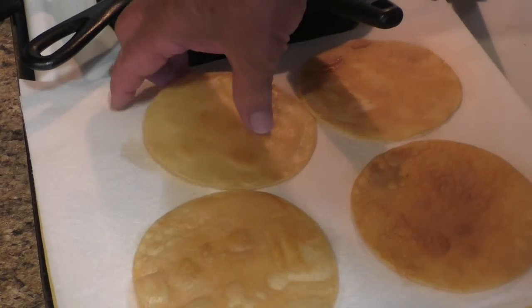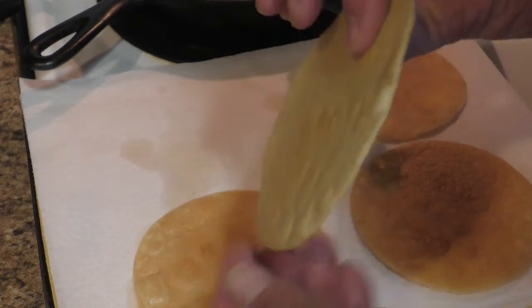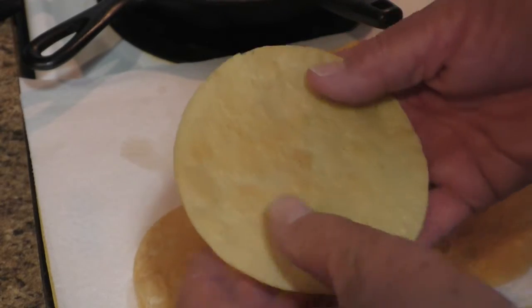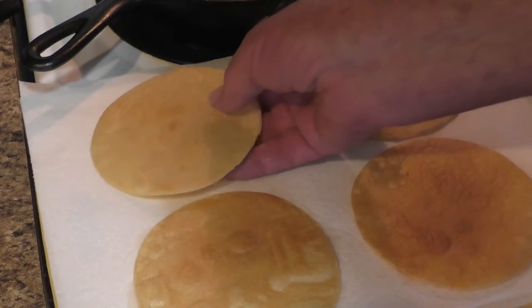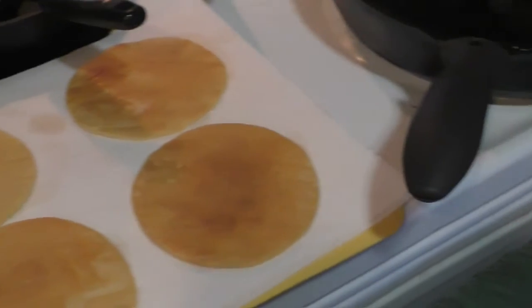Here are some tostadas that have been cooked. See how nice and flat they are? Those are going to be really good to put the refried beans on and serve as the base for your tostada. Hope you learned something here and hope you give it a try.